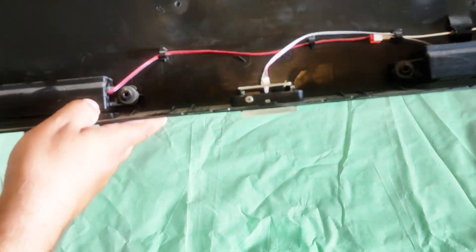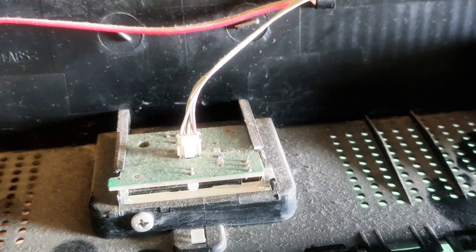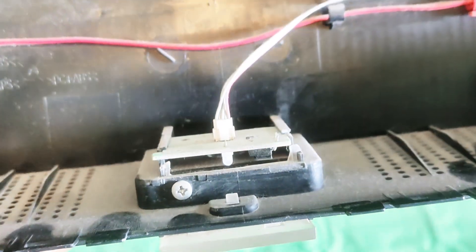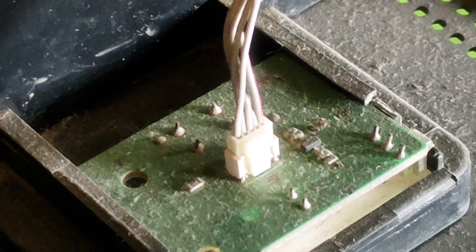Now you need to locate the infrared remote sensor module. As you can see, the IR sensor module has been catching all sorts of dust and particles. We are going to clean this part.